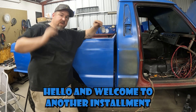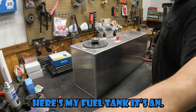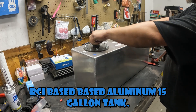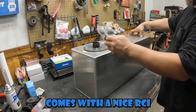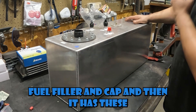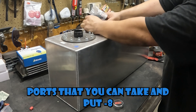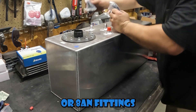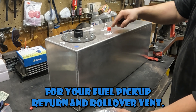Hello and welcome to another installment of the Black and Blue Garage while I work on Blue Manchie. Here's my fuel tank — it's an RCI-based aluminum 15-gallon tank, I think the 2161 style. It comes with a nice RCI fuel filler and cap, and then it has these ports where you can put dash-8 fittings for your fuel pickup, return, and rollover vent.